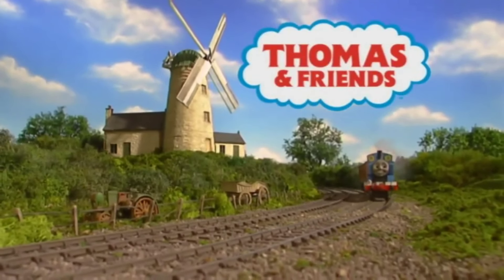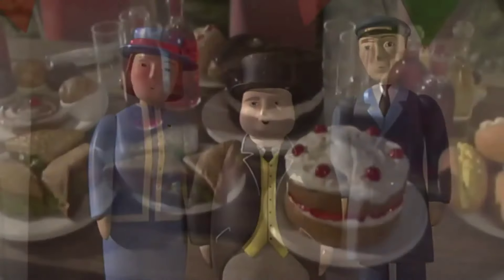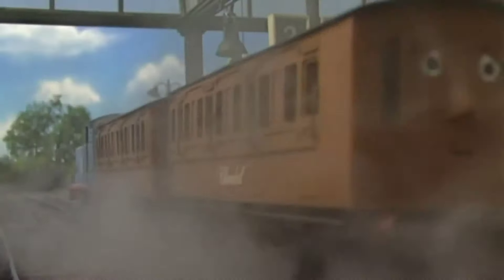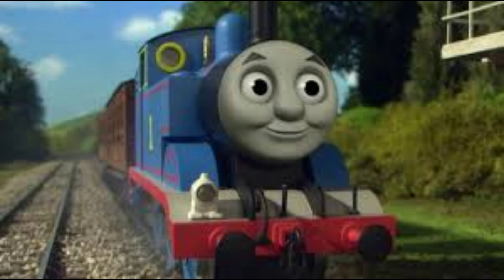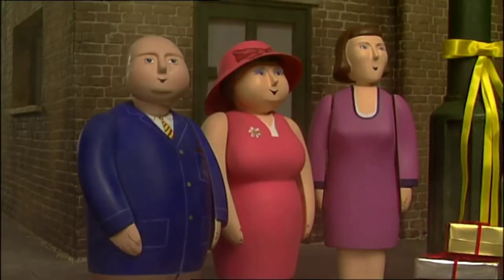A quick note before the real video starts: this predominantly covers seasons 8 through 10. Seasons 11 and 12 aren't really in this same conversation, but to say it quickly — season 11 is just kind of too yellow, and season 12, I mean, just look at it. Anyways, now on to why seasons 8 through 10 look really bad.